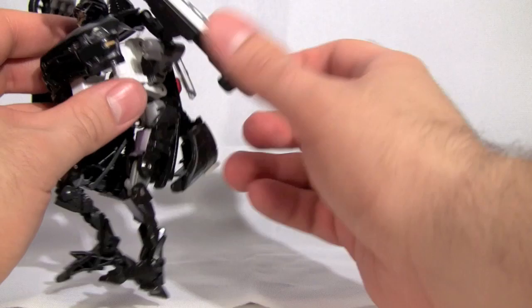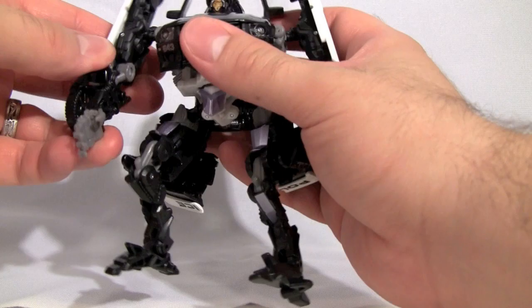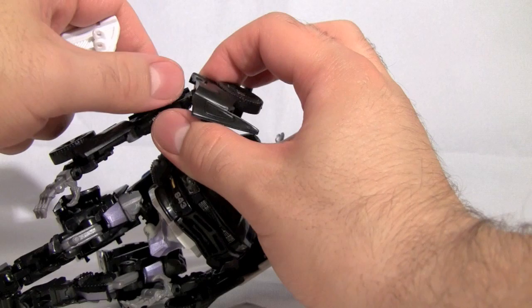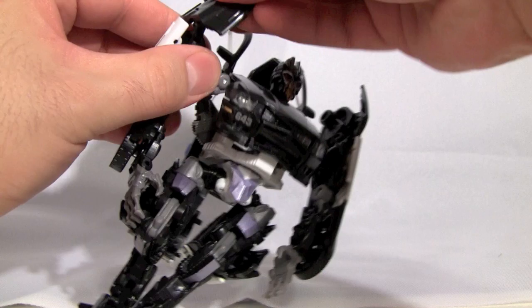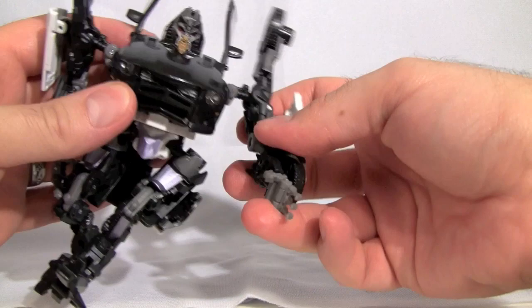After we get everything lined up — and I completely failed at showing you exactly how to do that, sorry — we'll get the arms and windows out of the way. This panel pops out a bit (mine does anyway), and then you can pose the wheel panels any way you want to get them out of the way for posability.